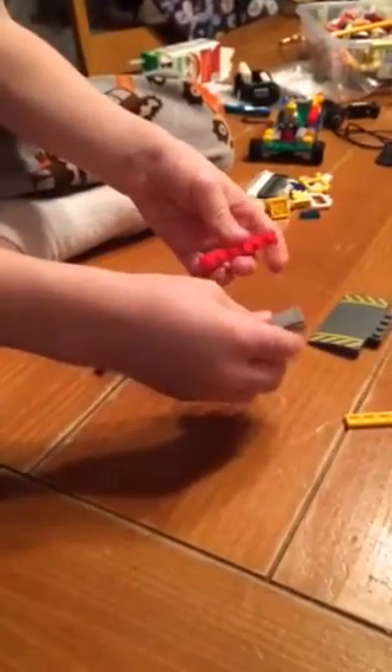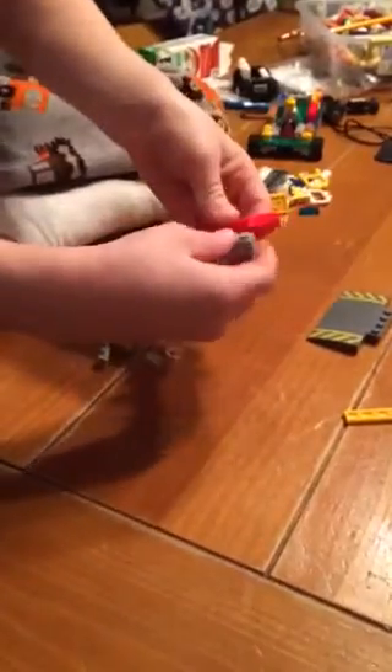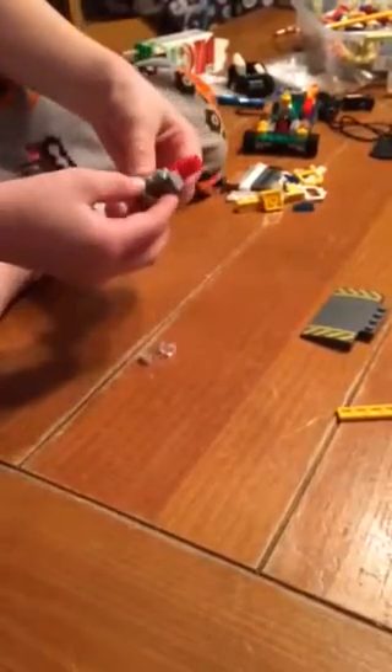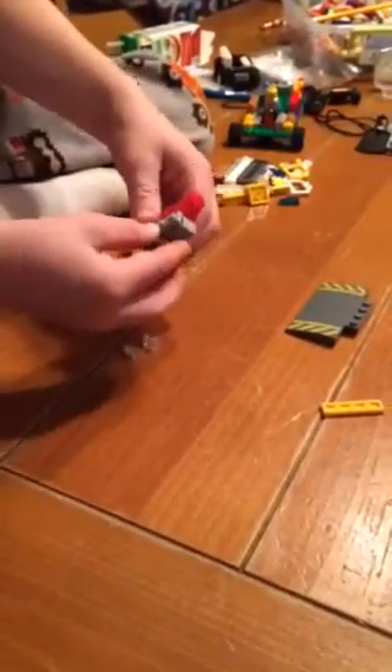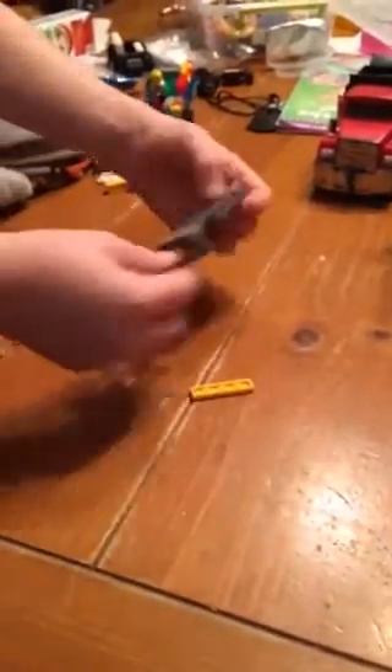And then you take this piece and you take this piece and put it right here. And then you take this piece right here and attach it right on there. And you take this piece and over here you see this snowplow part, and you put this piece right here.